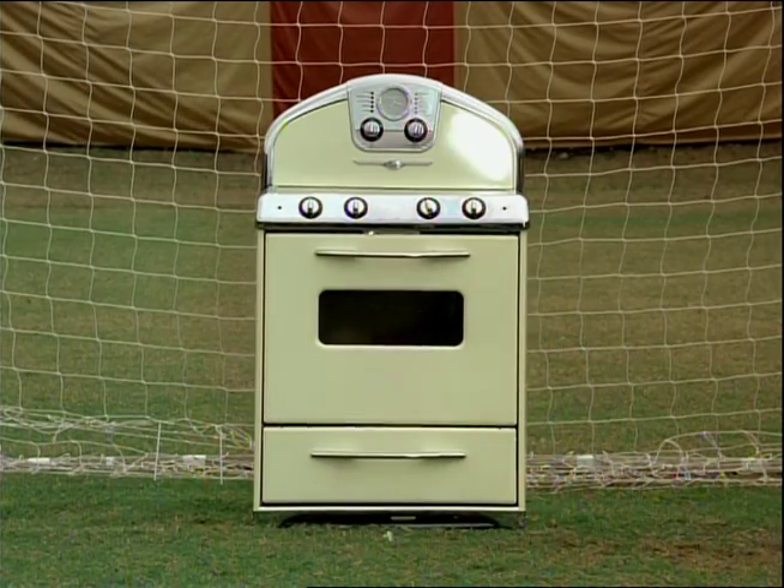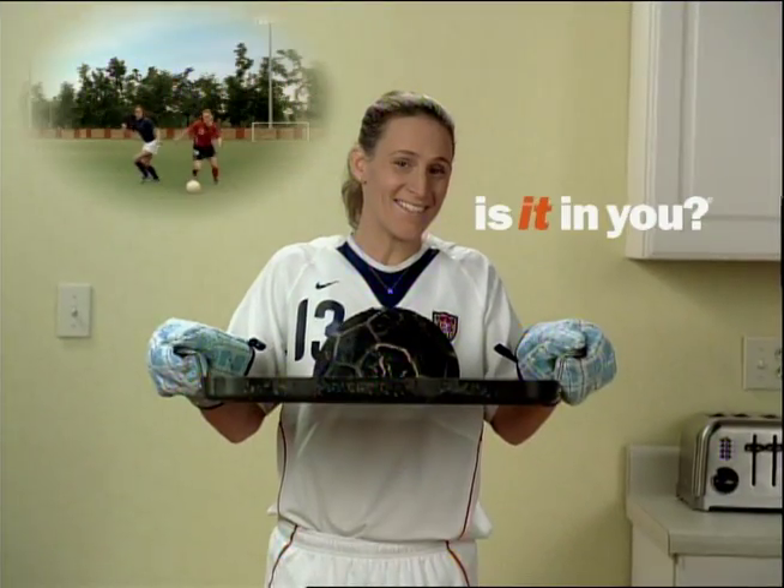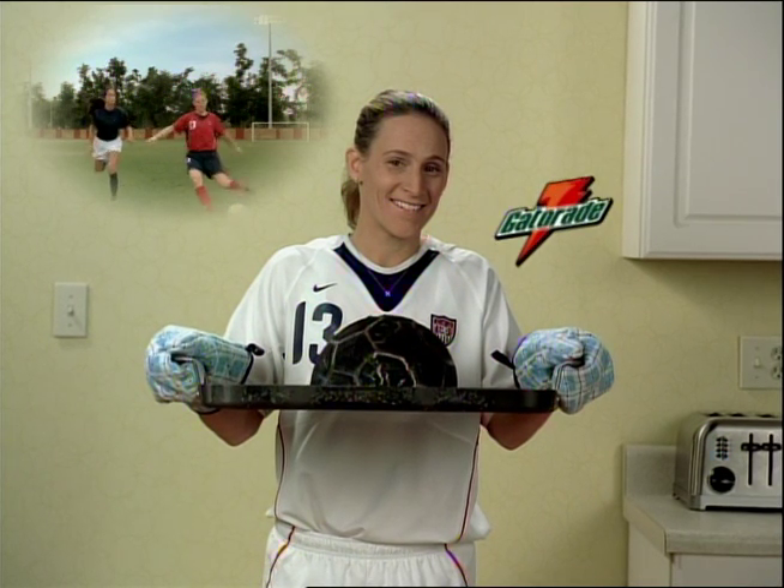That's a goal. Another tip from Gatorade. Anyone want seconds? The official sport drink of Christine Lilly and U.S. Soccer.